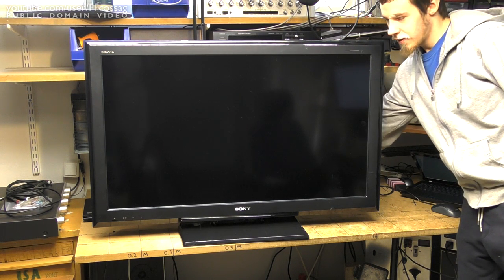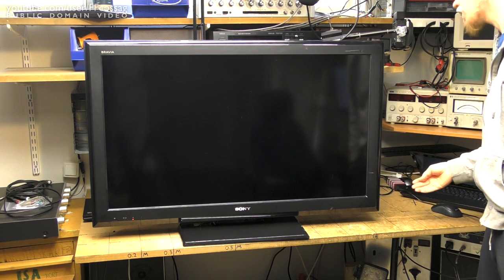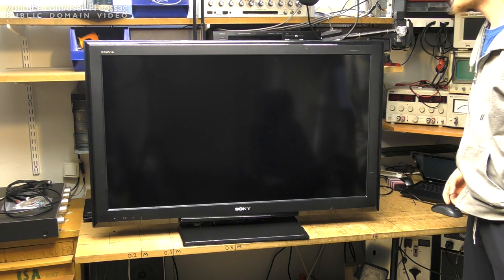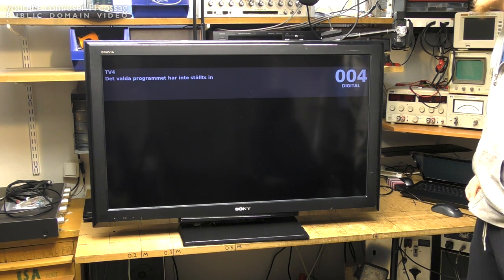Here comes power. We have a standby LED. Moment of truth. And it seems to be... I don't know. OK. That seems to be working just fine.